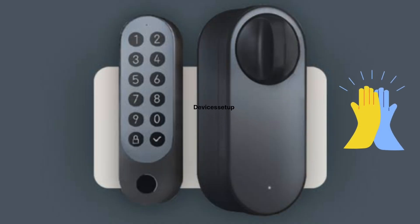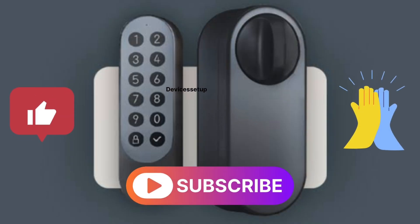Lastly, if you found this video useful, then please do hit like and subscribe to support my efforts. Thank you.